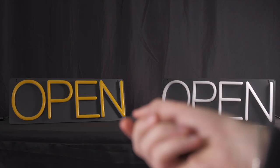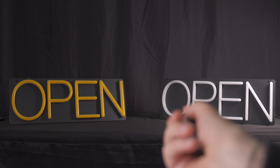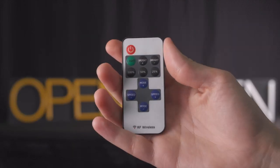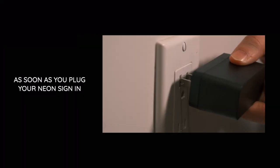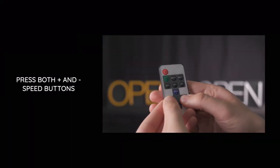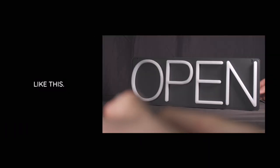Do you want just one remote control controlling more neon signs? If you have too many neon signs with too many remotes, you can pair all of your neon signs to one remote control. As soon as you plug your neon sign in, press both the plus and minus speed buttons until you see your neon sign blink like this.